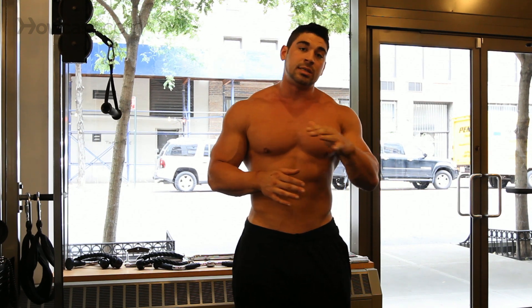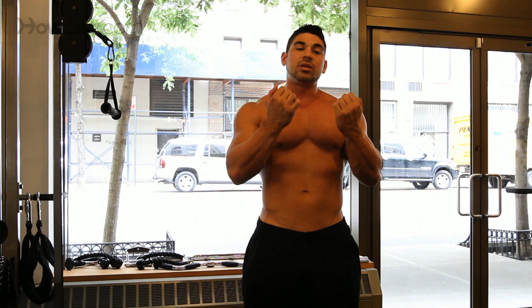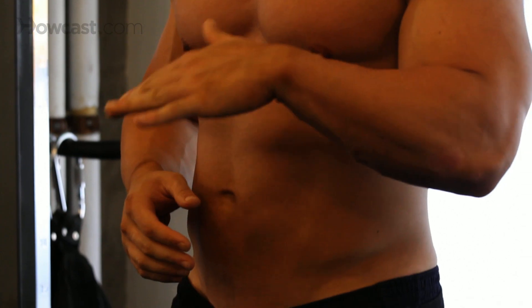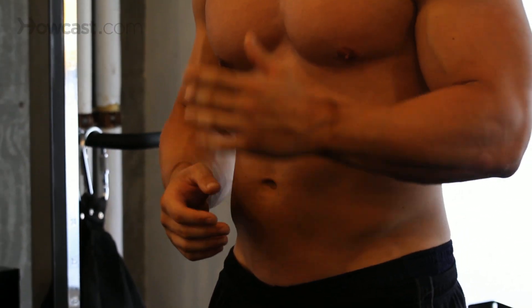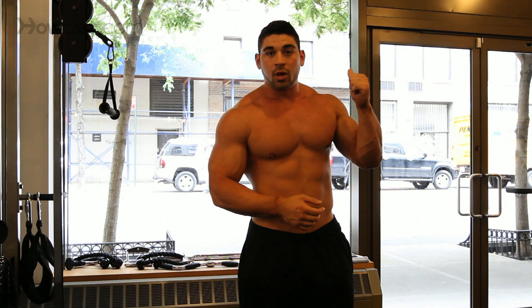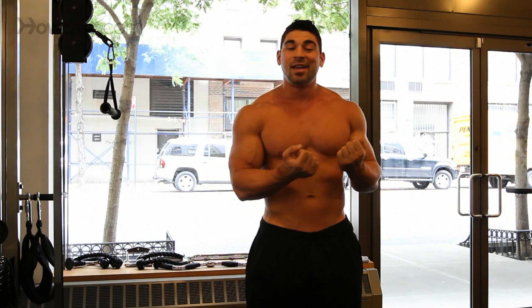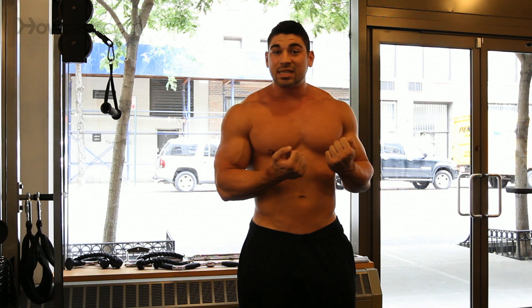If this is too difficult and you can't get those 10 reps, there are assistive machines out there where it'll take a percentage of your body weight, so you can still perform the right motion and do the right exercise, but it's a little easier. Sometimes at the end of an arm workout I can't even do a regular pull-up, so I'll go do my chin-ups on an assistive machine.